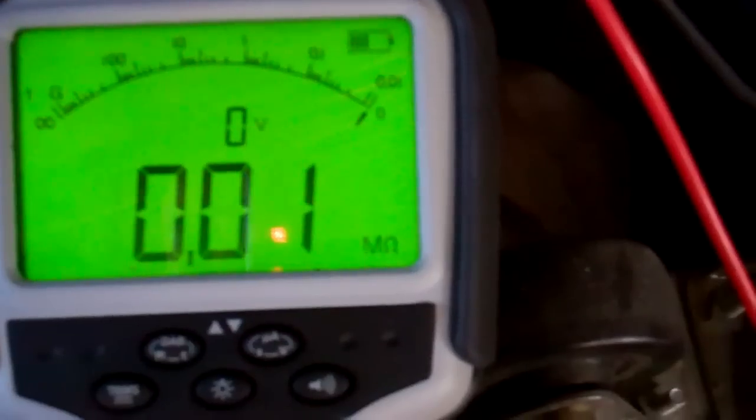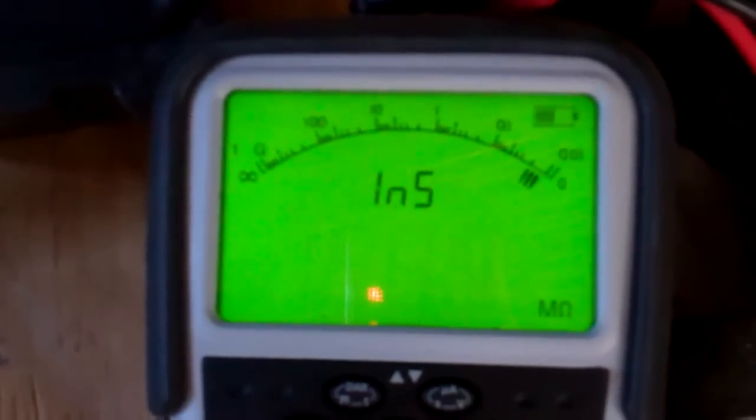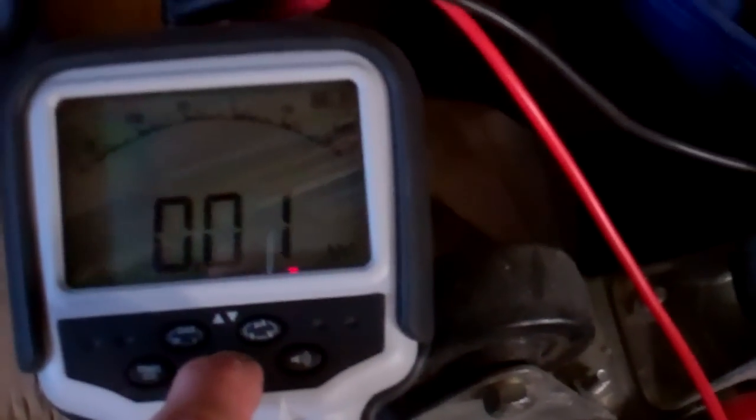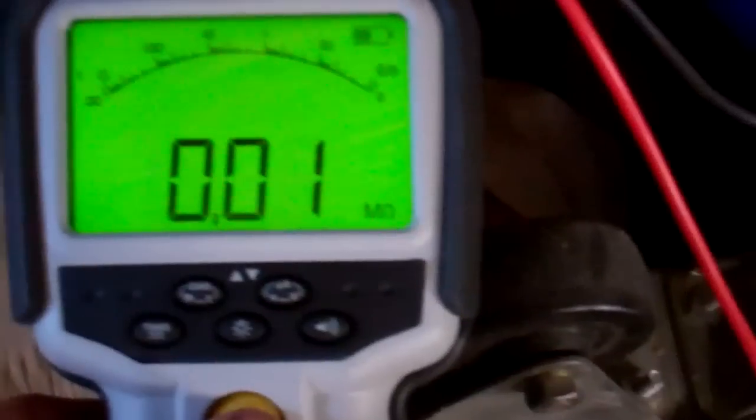Light on, test. There we go — dead short, 0.01. So we know we've got a good Earth, so we'll go back on the blue wire again. And that's coming up a dead short, so we've got a fault — there's trouble with it. So we know we've got a dead short on there.